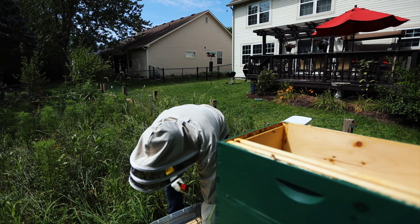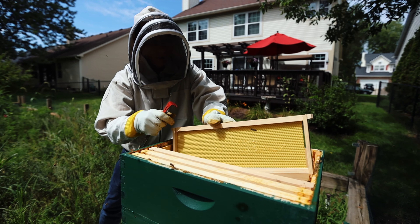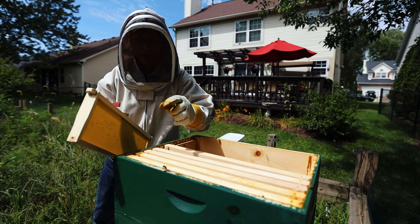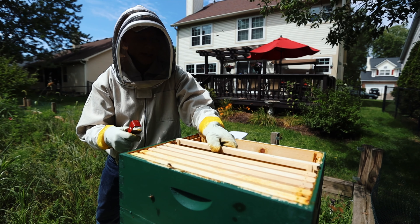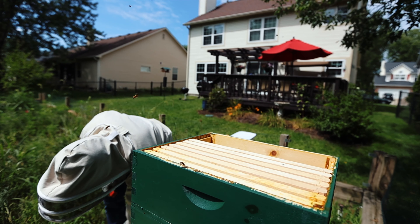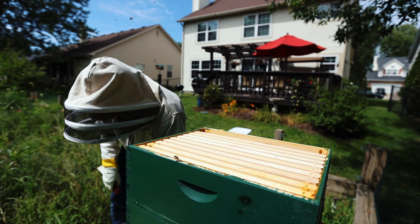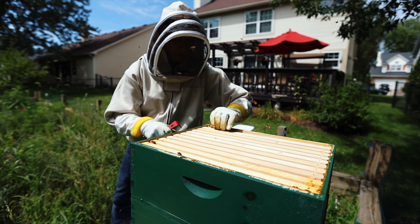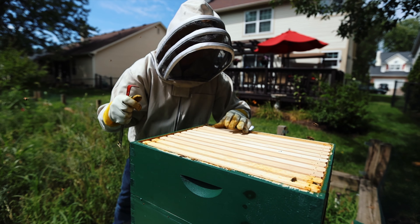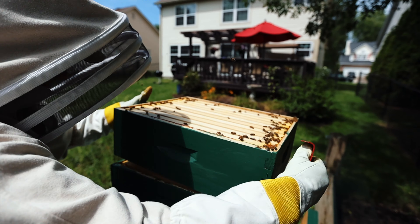You'll notice that the frames have got these little ears on the end. That basically creates what's called bee space — it's the right size so a bee can get in there and travel between the two. I'm putting some more empty frames in here and making sure there's enough space on the ends for the bees to get around.